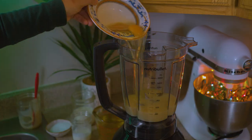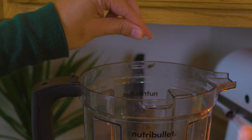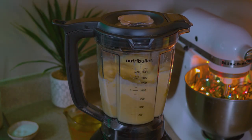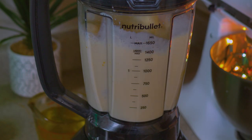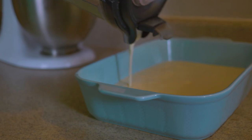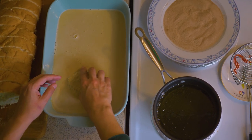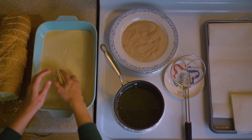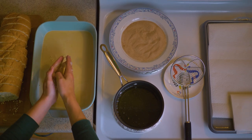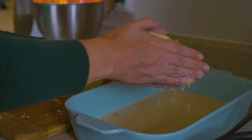Blend the condensed milk, eggs, 2% milk, buttermilk, vanilla, and salt. Pour the liquid into the container you will be using for soaking. Now let's soak — wet both sides of the bread back and forth a few times. When it's fully soaked, squeeze out the excess liquid.